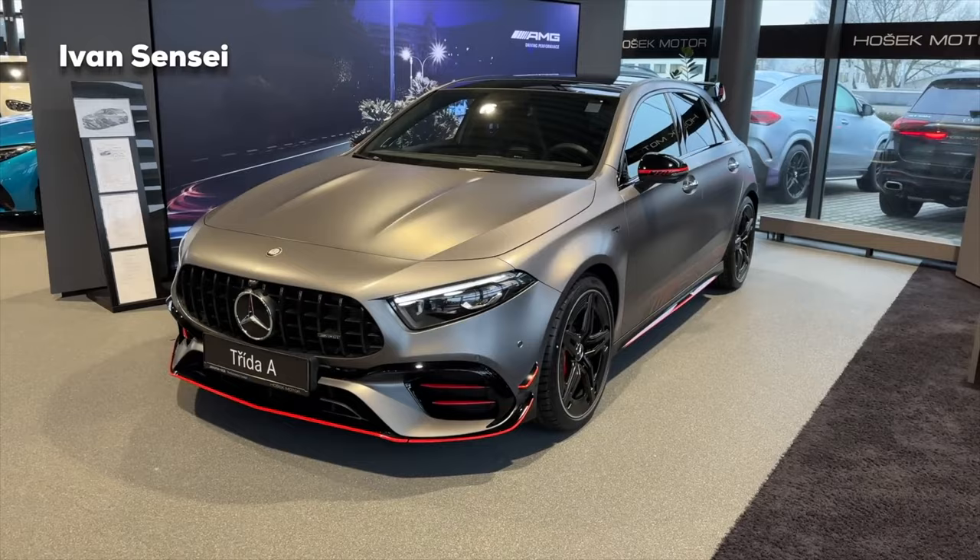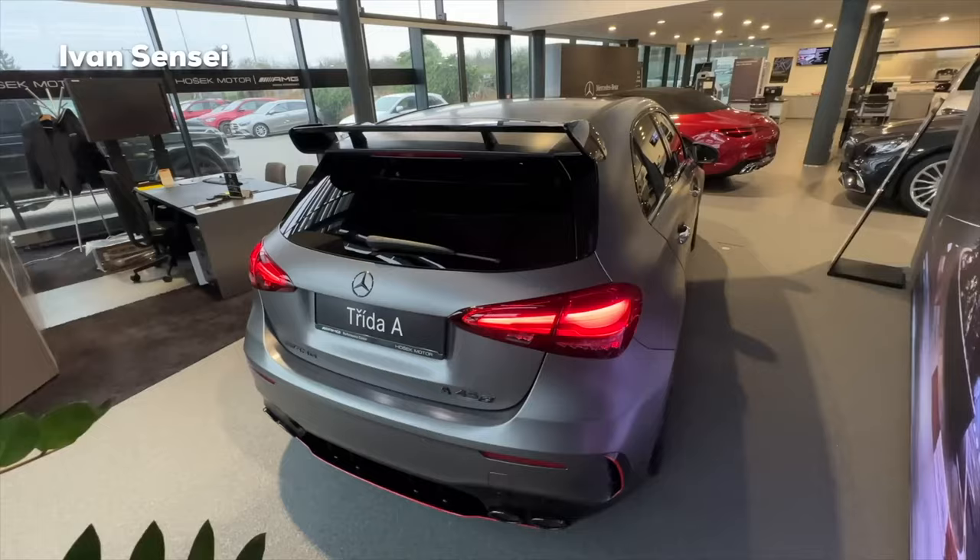Let me know how you like the new AMG A45S facelift version in the comments below. Don't forget to like and subscribe, and turn on the notification bell so you're notified for all new videos. I'll see you soon in the next video — have a wonderful day.